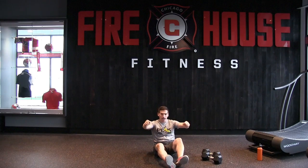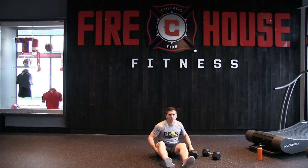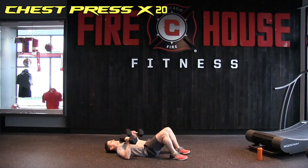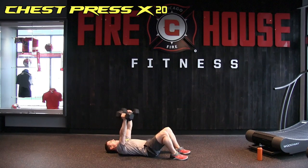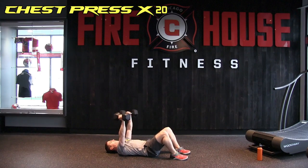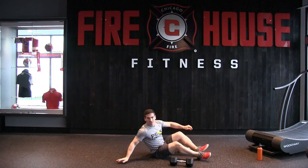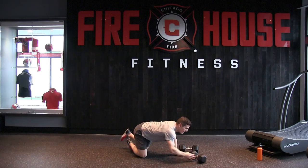Next we're doing the chest press. Lying on your back, instead of a 90-degree angle with the arms, bring them in to about 45 degrees — a little less strain on the shoulder and hits the triceps a little more. 20 presses — being a little more explosive on this. Counting through reps 1 through 20.